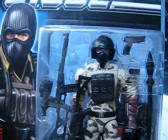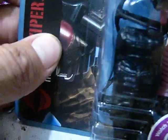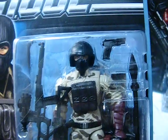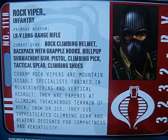I also got the Rock Viper, who is pretty cool looking. He comes with a lot of cool stuff. He's got that backpack with two hooks — I think it first came with the City Strike Snake Eyes. He's got that cool sniper rifle that came with Zartan, a little MP5K, a pistol, and a spear. Cool removable helmet and a rock climbing tool. He's a Rock Viper, he's pretty cool. Pause now and read his file card.